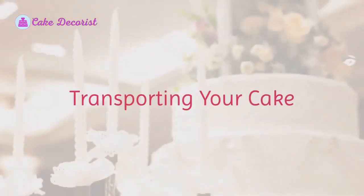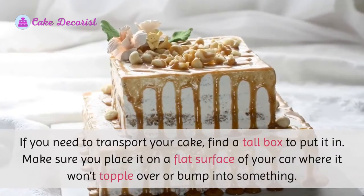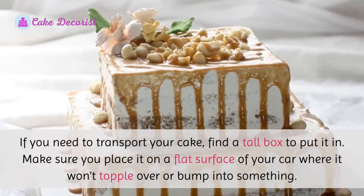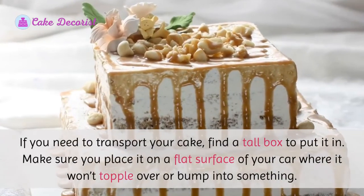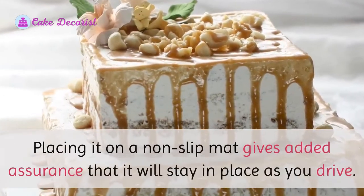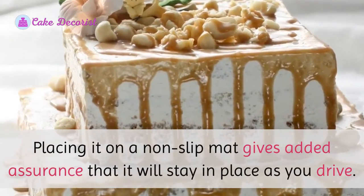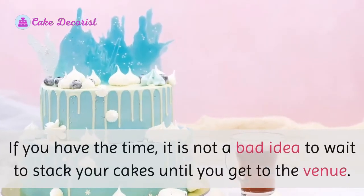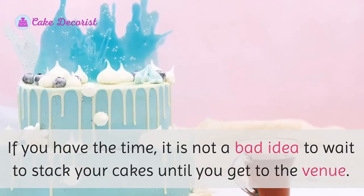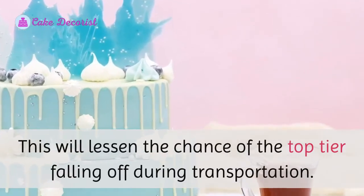If you need to transport your cake, find a tall box to put it in and place it on a flat surface of your car where it won't topple over or bump into something. Placing it on a non-slip mat gives added assurance that it will stay in place as you drive. If you have the time, it is not a bad idea to wait to stack your cakes until you get to the venue, as this will lessen the chance of the top tier falling off during transportation.